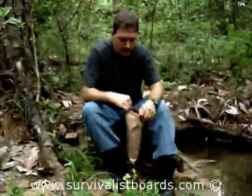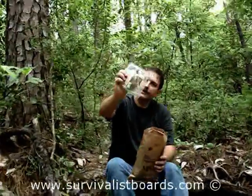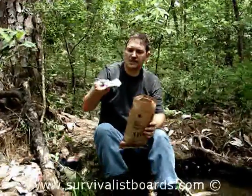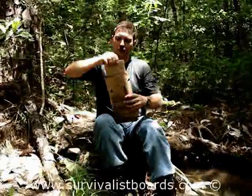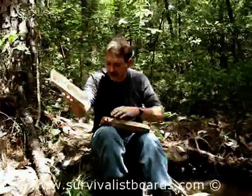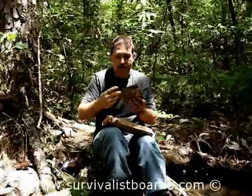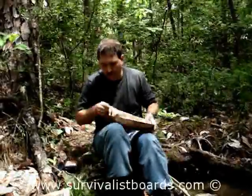Now the MRE — you've got your accessory pouch. This has got hot cocoa or beverage mix, gum, toilet paper, Tabasco sauce, matches. This is one of the most important things in the MRE. Now we have your main course — this is your cheese and vegetable manicotti. And this is lemon poppy seed pound cake for dessert.